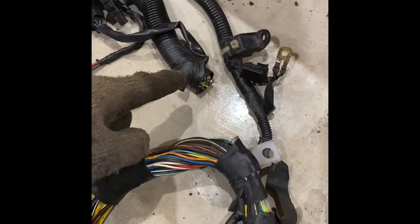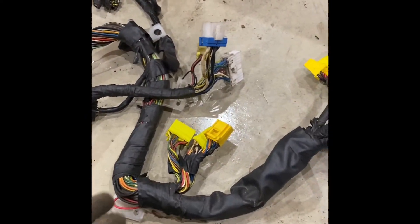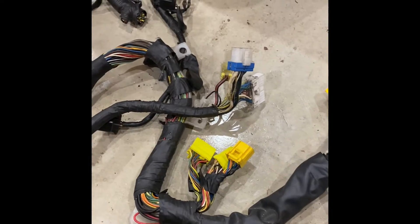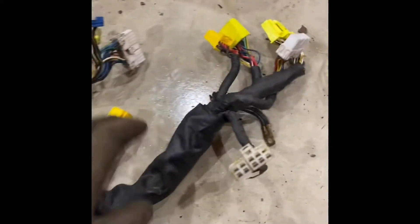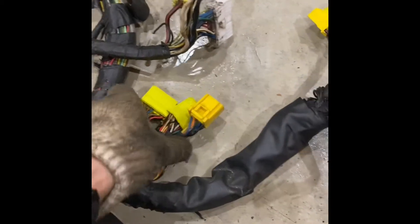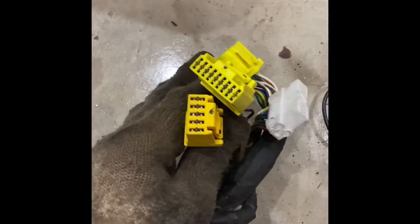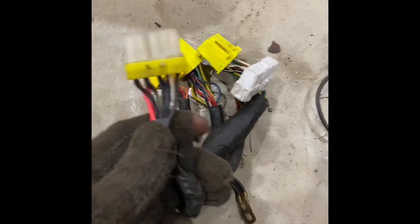This wiring harness is pretty hacked up — it's just cut off on one end. This is for an automatic 1G DSM, I believe a 91 to 94 style. Because it's an automatic, you have these extra connectors that go to the automatic transmission. These three connectors go to the actual computer, and right next to that is the MPI relay connector.